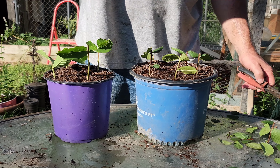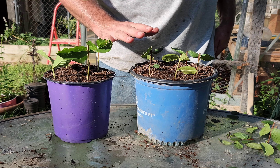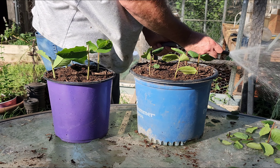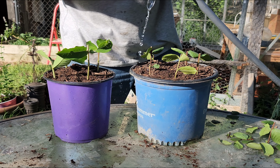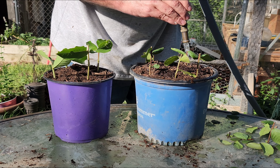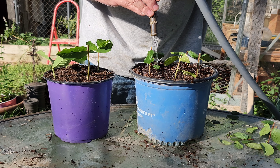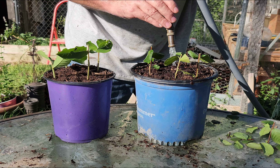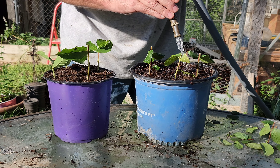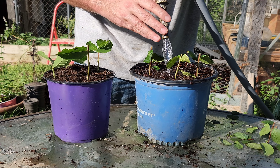So there you go. This one we have the white Natchez, and I'm going to have to keep them separated because it's going to be a while before they get to blooming size. These are going to be the pink or purple — not real sure which. We're just going to see how they go. We're going to water them in really well. I'll have to water these and baby them for a while.